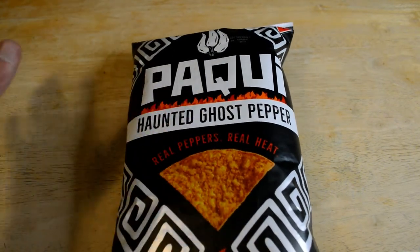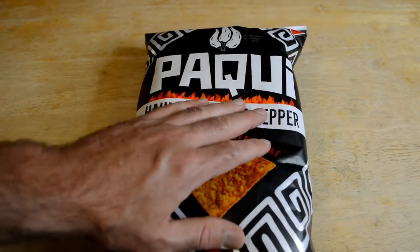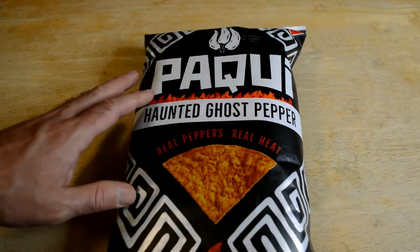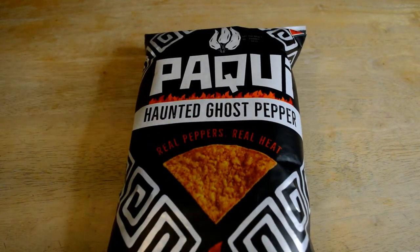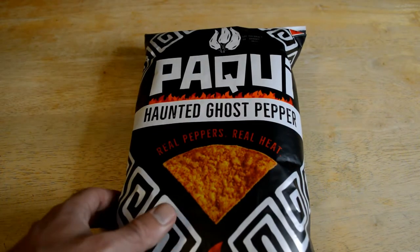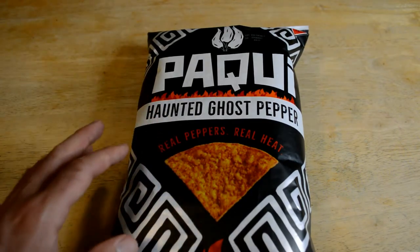It's the Paqui — P-A-Q-U-I. This is the haunted ghost pepper. So these should be extremely, extremely spicy if it says ghost pepper. I've never tried a chip with the term ghost pepper — at least I can't remember trying ghost pepper — but I'm going to try it out. I've had salsa with ghost pepper, I think, but never on the chip.